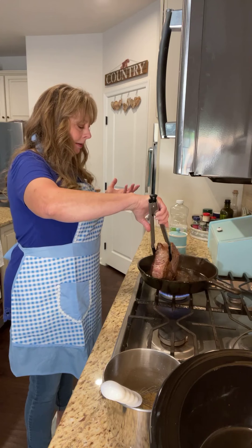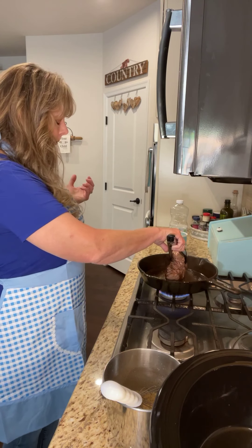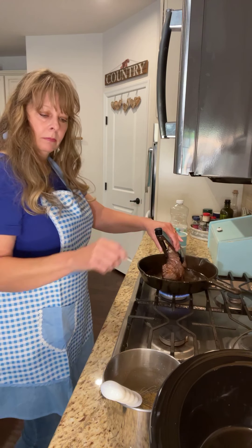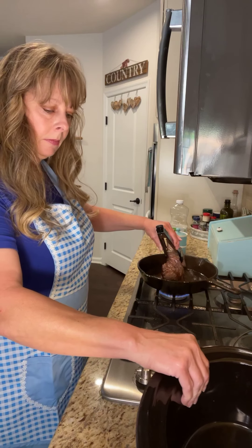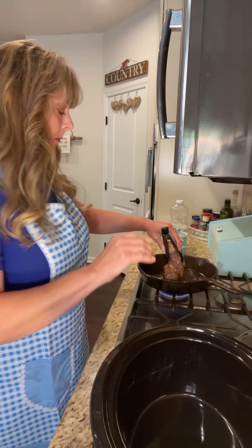I've done this recipe without browning as well, but I kind of like it browned a little bit better. I don't necessarily like the mess it makes when I'm browning it, but I like it brown.